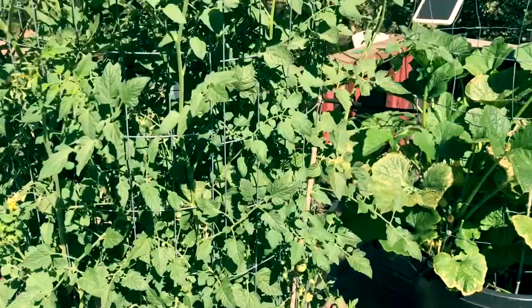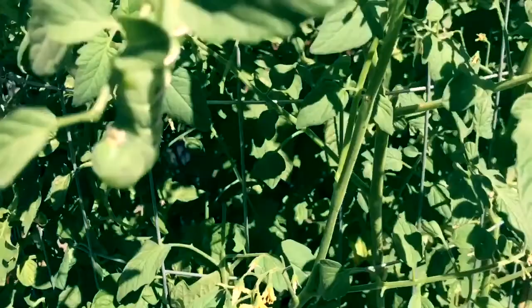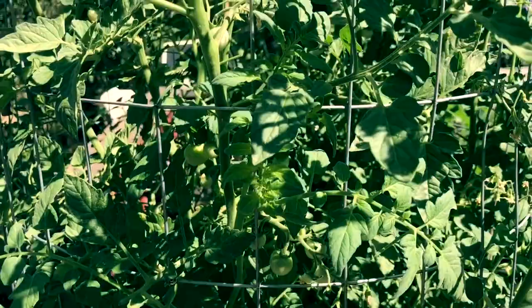This one here is my large cherry tomato plant, but we were making a joke about it — because when I got the seeds, they were labeled 'large cherry tomatoes,' and if you could see how small the cherry tomatoes are, they must have made a mistake and given me the small ones, because these are pretty small, not that large, cherry tomatoes.